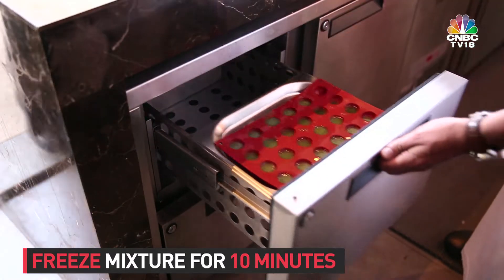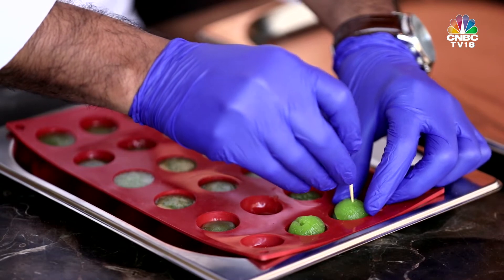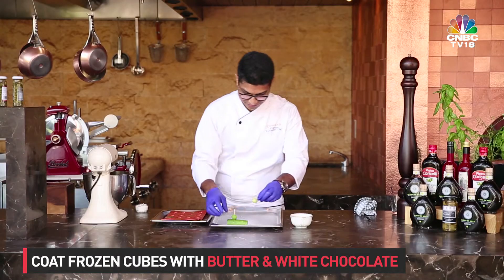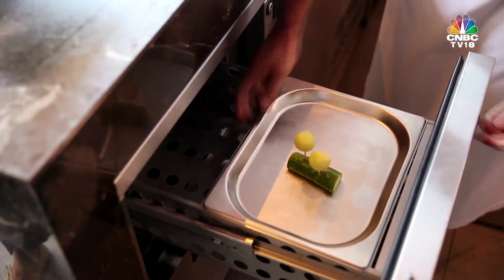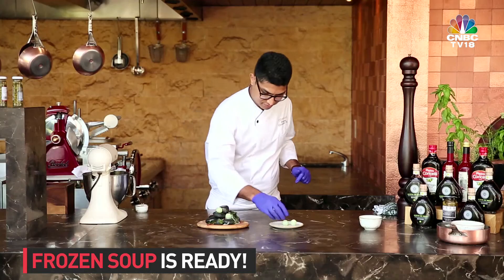We put it in small balls and freeze it in a deep freezer, then we make small balls of it and coat them with cocoa butter and white chocolate. Once the juice is frozen, the butter sticks to the ball immediately, and then we put it in the fridge again. So once you take it out, plate it, and put it in your mouth, you will find liquid inside because the ice has melted.